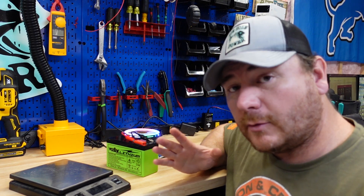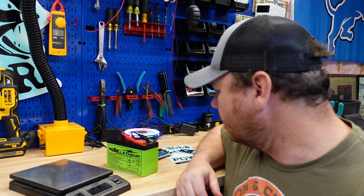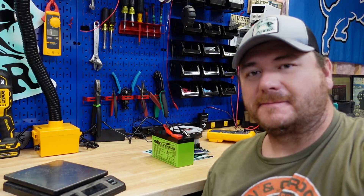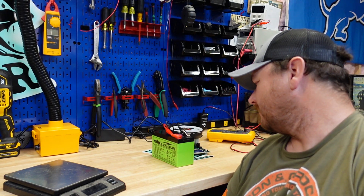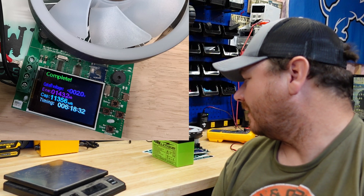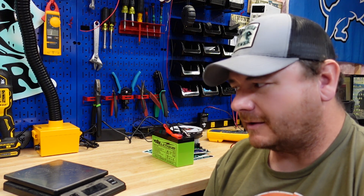We are running. I'll check in with you guys after this thing dies and then we'll tear it apart. Stay tuned. Hey guys, this thing just finished up. Pretty happy with the results — 11.356 amp hours for a 9 amp hour battery. Pretty cool that it ran that high.